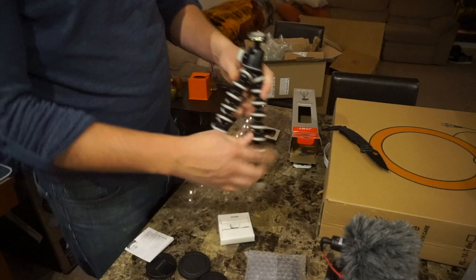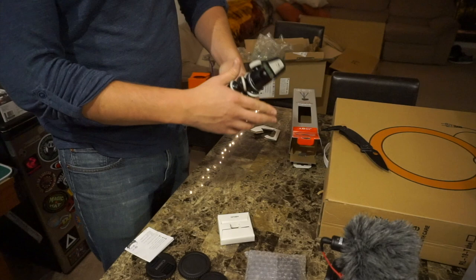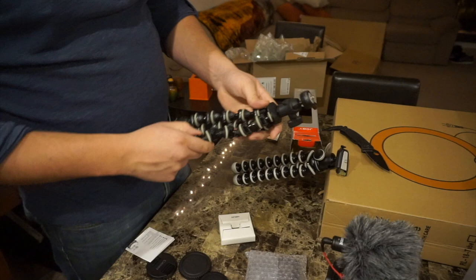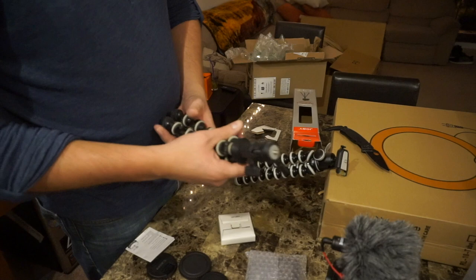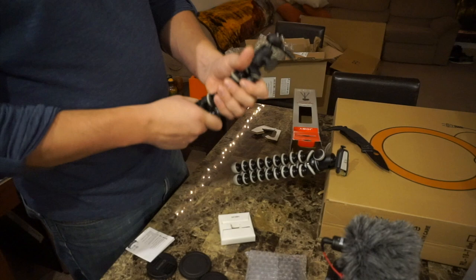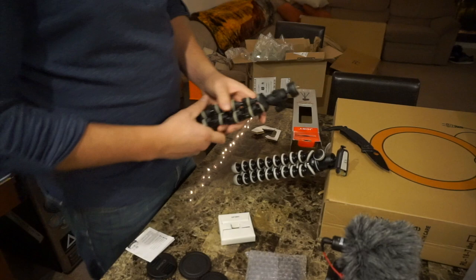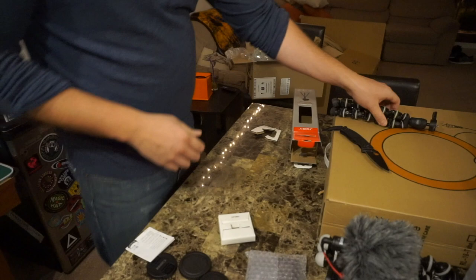I'll show you guys my old gorilla pod — it just came from Best Buy. So here's my old gorilla pod; this is a Target brand one, it was like $20 at Best Buy. It worked really nicely when I first got it, but I noticed that it quickly became sloppy — it's not nearly as stiff as it was when I first got it. These Joby ones have such great reviews, and this thing is already so stiff, I think it's going to be great.